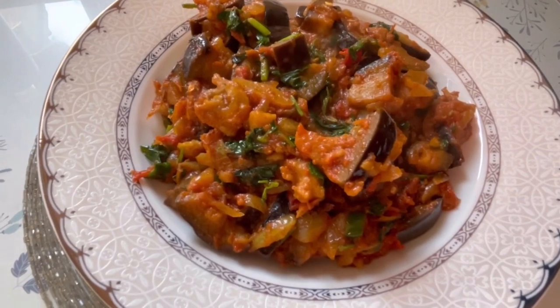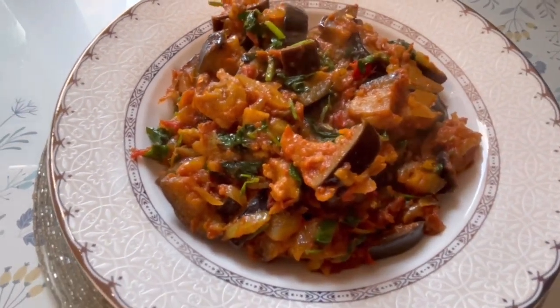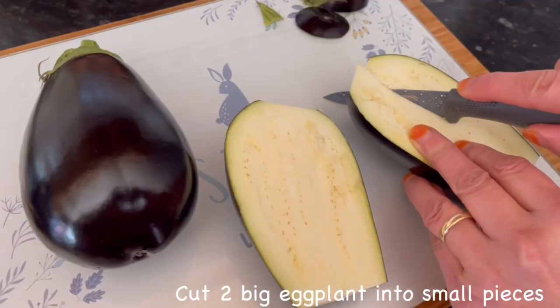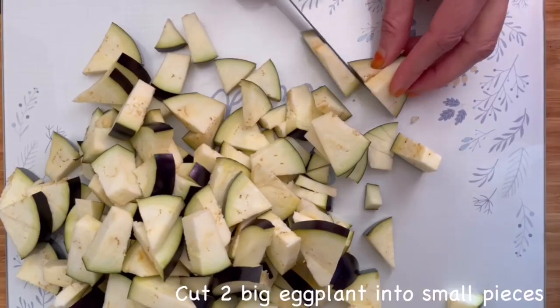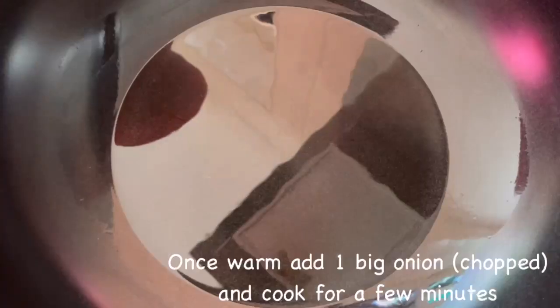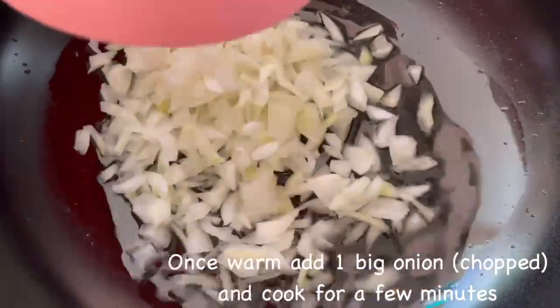Hey everyone, today I'll be showing you how to make aubergine eggplant curry, so let's get started. Cut two big eggplants into small pieces. Add half a cup of oil into a frying pan, and once warm, add one chopped onion.